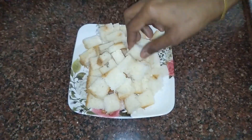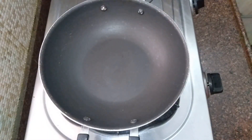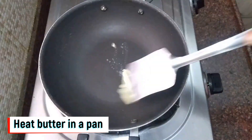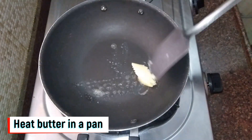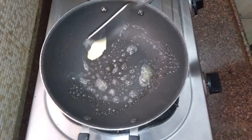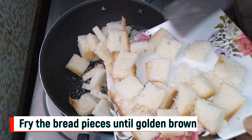So let's chop the bread. Add a white bottom pan and add 1 tablespoon of butter. Let's grease the butter and then fry the bread — we can add 2 tablespoons of butter.